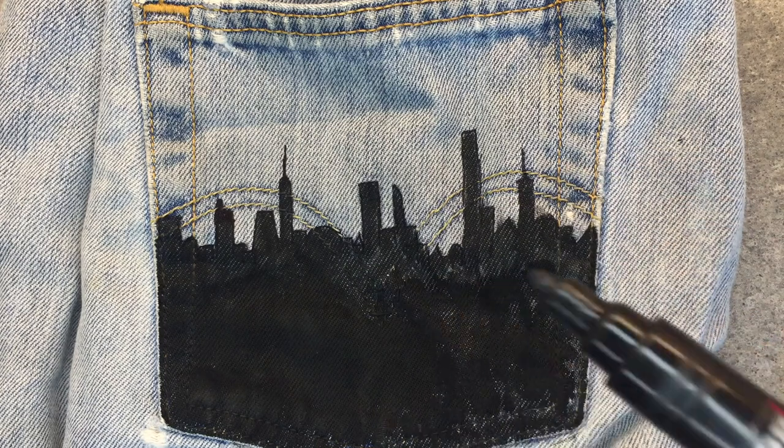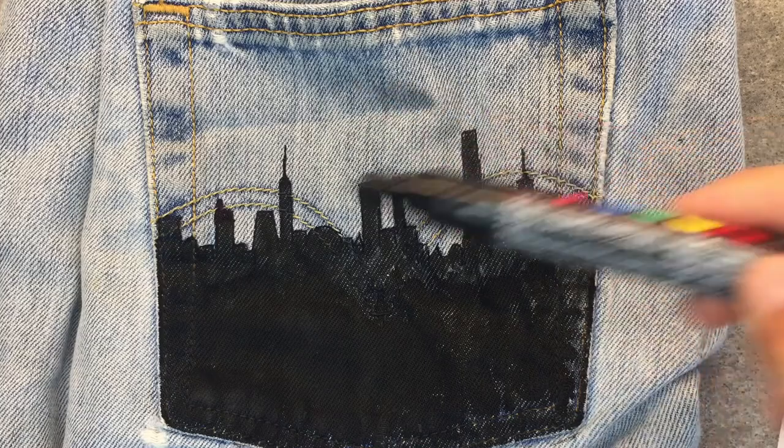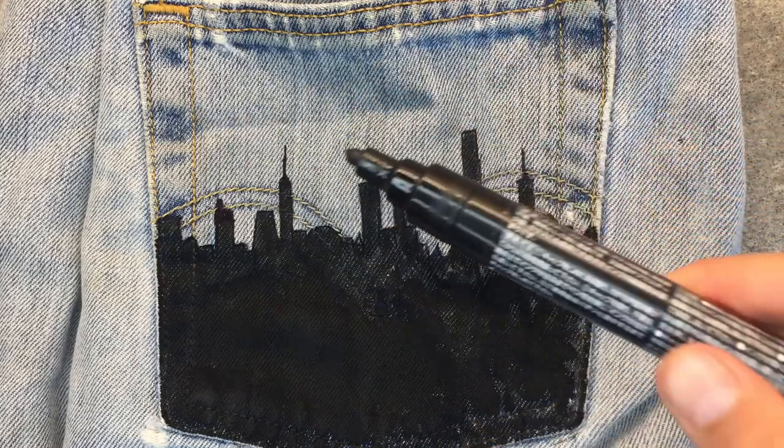So then what I'm going to do — I'm thinking about drawing drips down here, I might do that. And I'm going to draw a sunset up here, so first we'll have to paint that white, so let's do that.